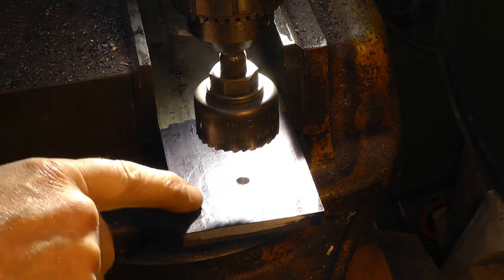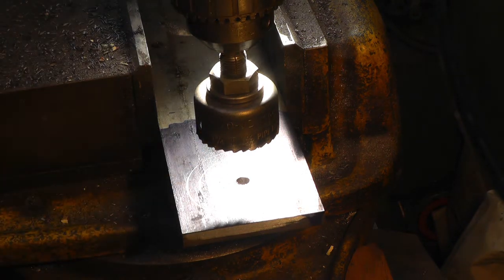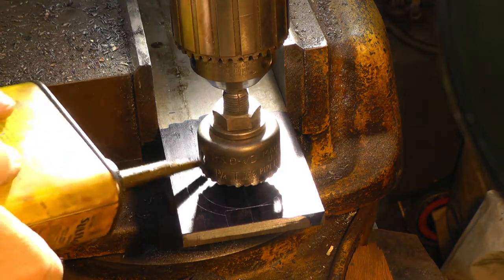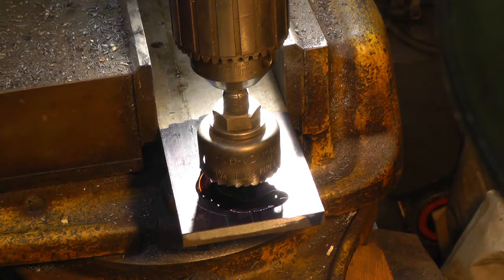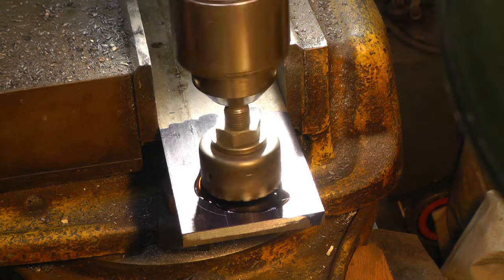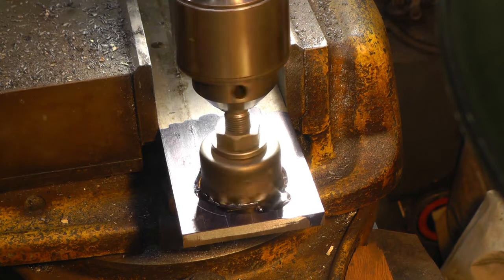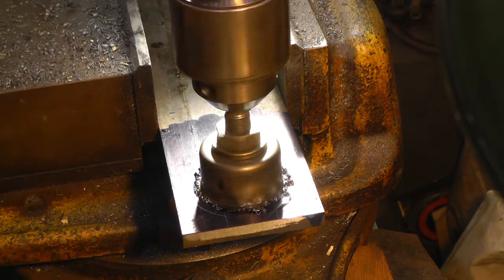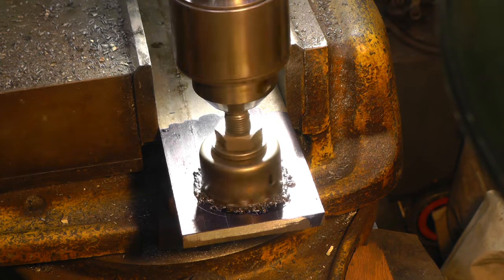I'm going to do the hole for the drill bracket. I've got the pilot hole drilled — a quarter inch — and I'm going to use a hole saw. We're going to throw some oil on there. I've got it hanging over enough so I can try the drill in there size-wise. So when I put my boring head in, everything should be in line.